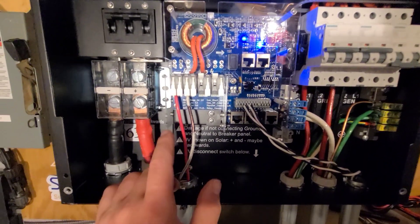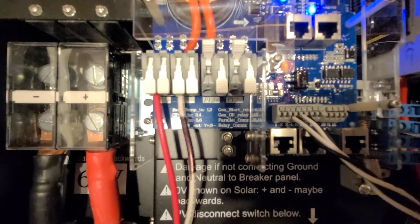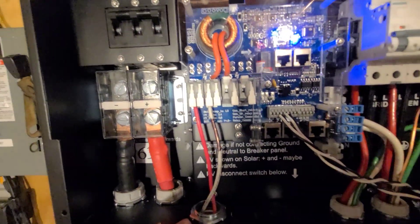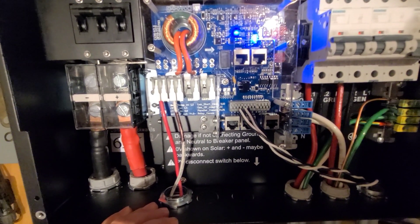Over here is the PV input — you can see down there it says PV one and PV two, positive and negative. I'm only using one of the charge controllers right now; I will be using the other one in the future. I have nine panels on my garage roof that are feeding into this.